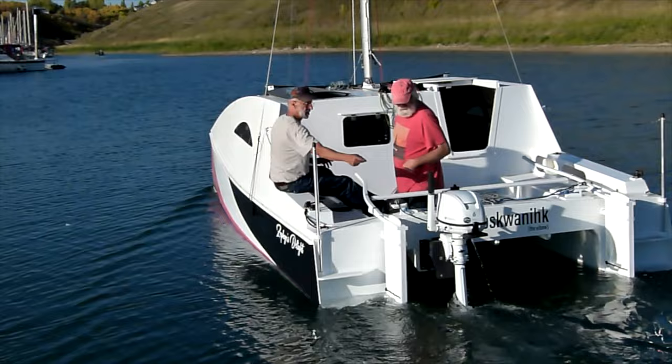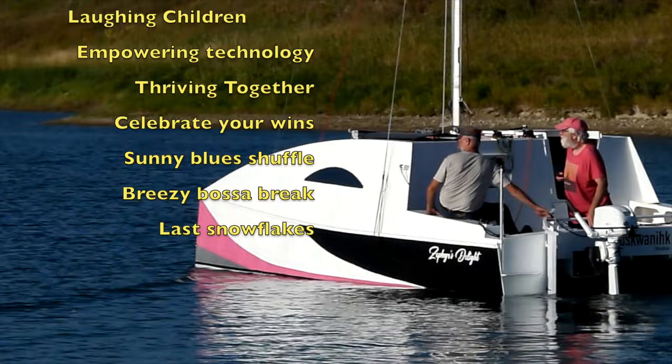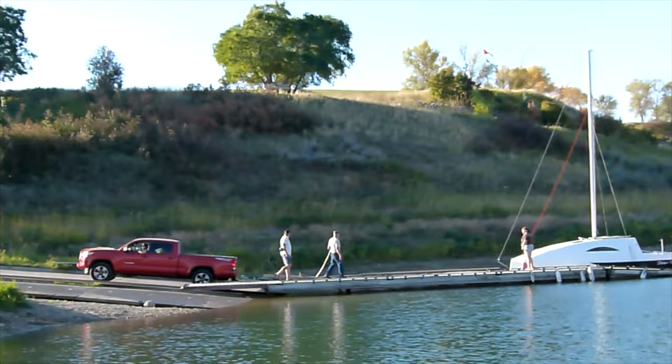After the christening, Zephyr's Delight was returned to her trailer. We wait now for spring to return, when we will launch again and check out the Eco-6 under sail. Stay tuned — more videos to follow after the 2024 sailing season.